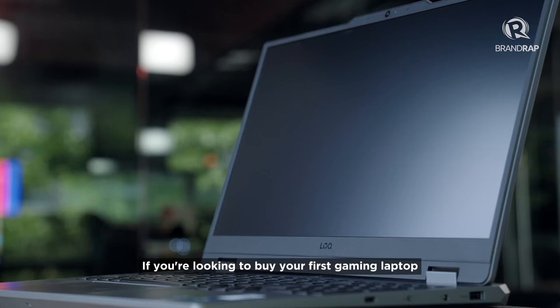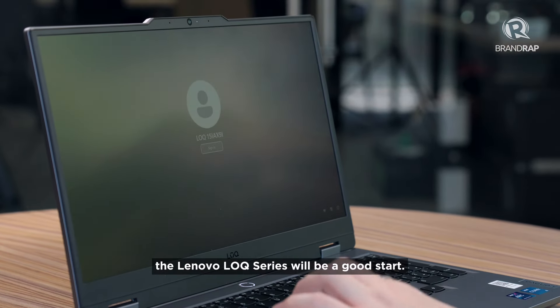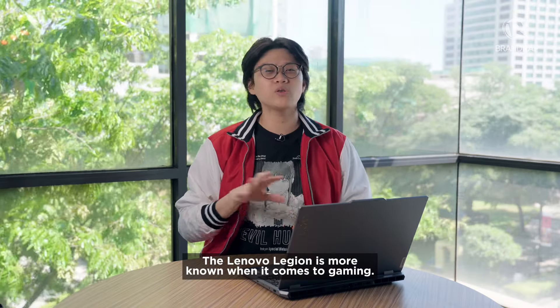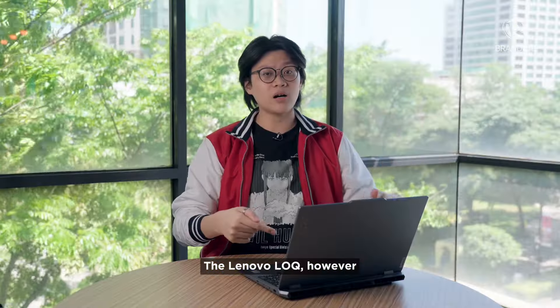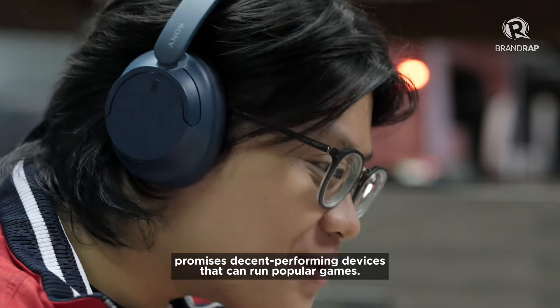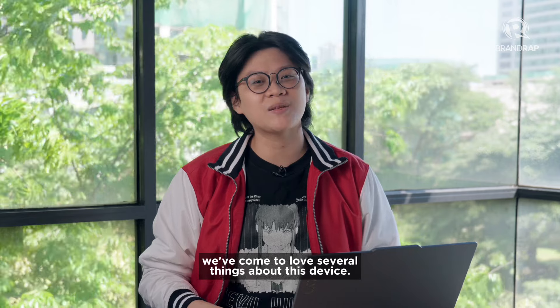If you're looking to buy your first gaming laptop and don't want to spend too much cash on the get-go, the Lenovo LOQ Series will be a good start. The Lenovo Legion is more known when it comes to gaming — the Legion line promises high-performing devices but they do come with a heavy price tag. The Lenovo LOQ, however, promises decent performing devices that can run popular games. And after testing this laptop out, we've come to love several things about this device.